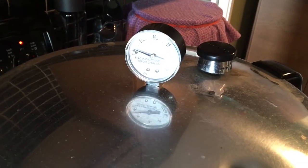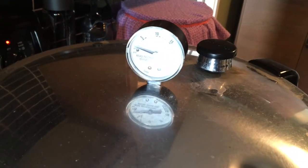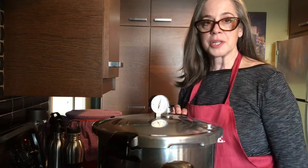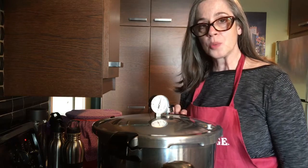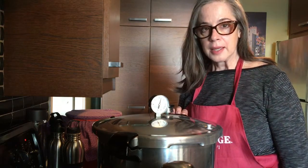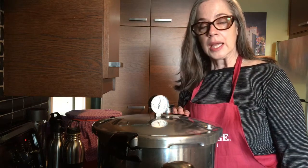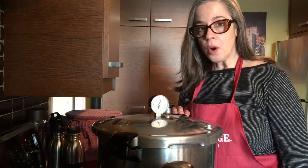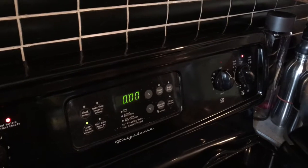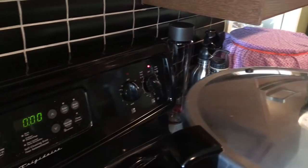I'll bring you back when my gauge has reached 11 pounds pressure. My gauge has now reached 11 pounds pressure. I've put my timer on for 20 minutes as that is the processing time for pints and broth. If I were doing quarts I would process it for 25 minutes. My timer is off. I'm going to turn down my element and let the pressure come down naturally.